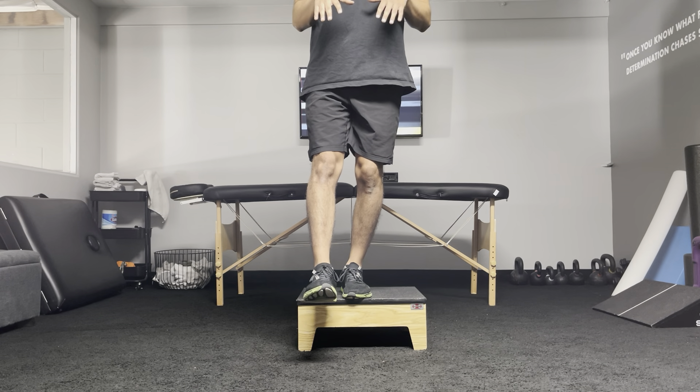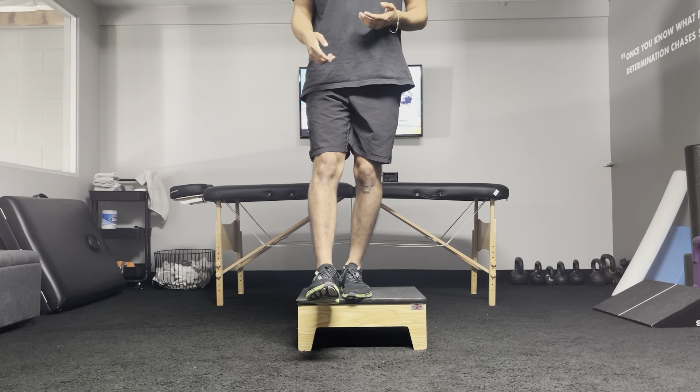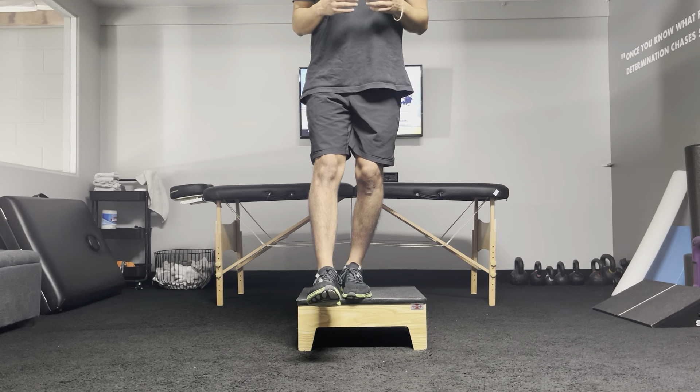You don't necessarily have to touch the ground. Think about it like you're going to kiss the ground with your heel on the floating leg. That cue keeps you a lot more upright. So again, you're going down, pausing, and coming up.